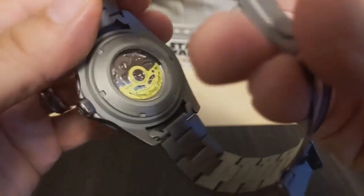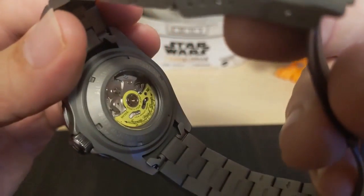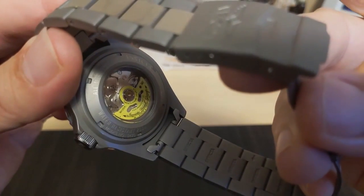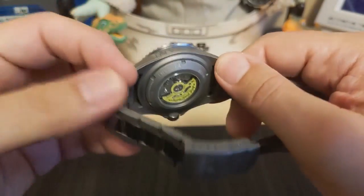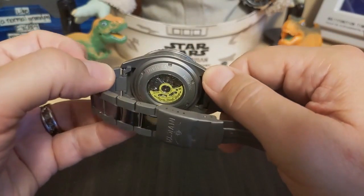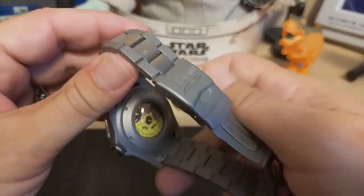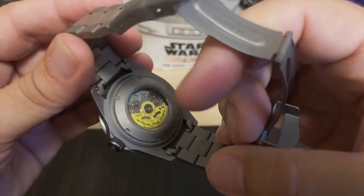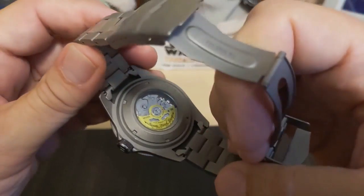It has a screw-down display case back that helps with the 200-meter water resistance. It has the Invicta name, logo, and '200 Meters Water Resistance.' Being a screw-down, it comes off easier than the coin-edge type and you don't need a special tool for it.